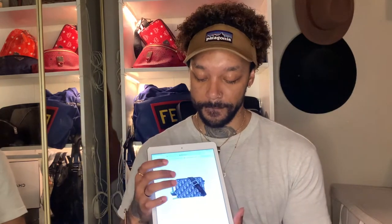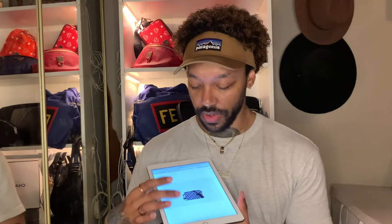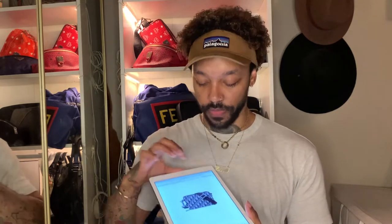Hey guys, welcome back to my channel. My name is Linz and today I'll be doing another unboxing video of another luxury bag. Today's bag is a Christian Dior pouch with a shoulder strap. If you enjoyed the video, make sure to like, leave a comment below, and subscribe if you want — it's up to you. Let's get right into it.